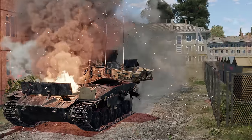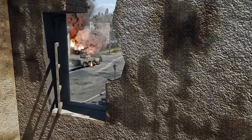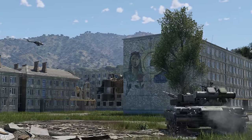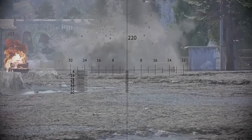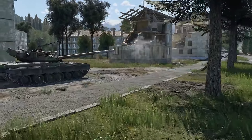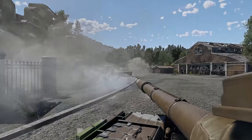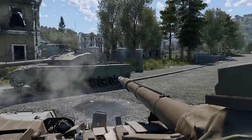The 3BM-42 Mango APFSDS round is pretty effective against any opponent, but it's still a good idea to aim for weak spots specifically, like the shot trap under the gun of the Abrams or the LFP of the Leopard 2. Keep in mind that the Soviet autoloader is a bit slower than its Western counterparts, so make every shot count. It's always a safe bet to destroy the breech first when fighting against a solo target.